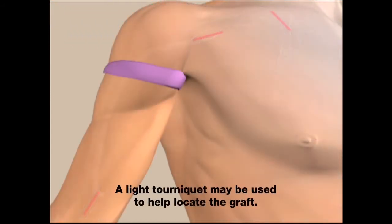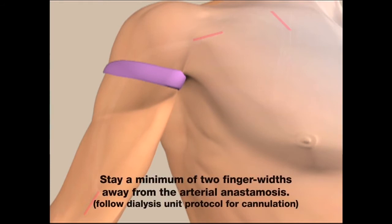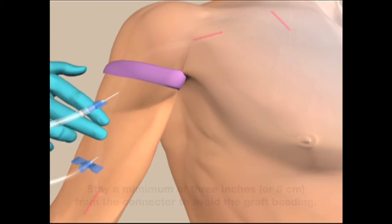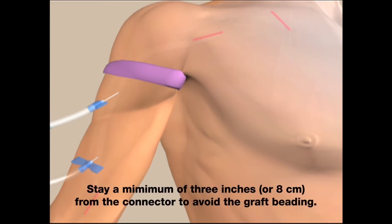A light tourniquet may be used to help locate the graft. Stay a minimum of two finger widths away from the arterial anastomosis and follow dialysis unit protocol for cannulation. Stay a minimum of three inches or eight centimeters from the connector to avoid the graft beating.